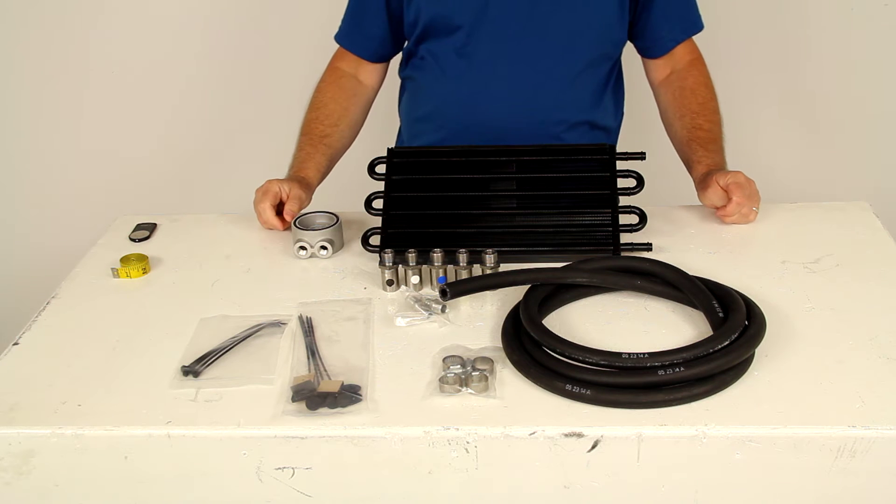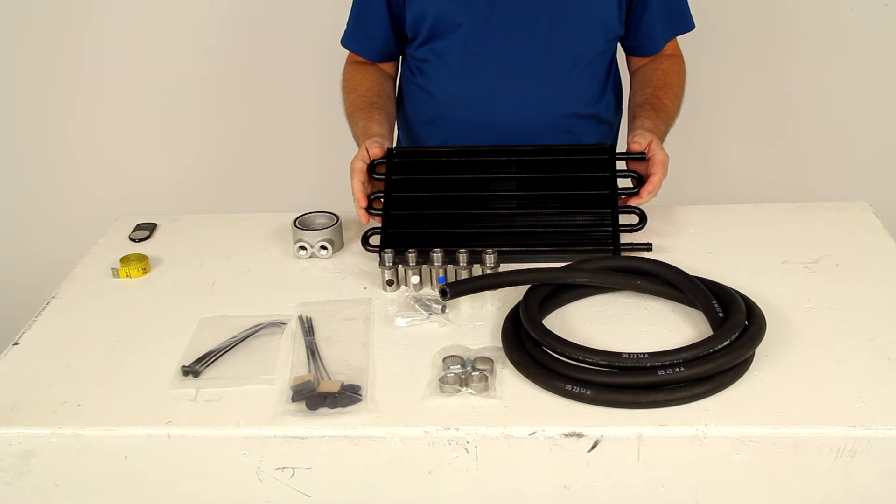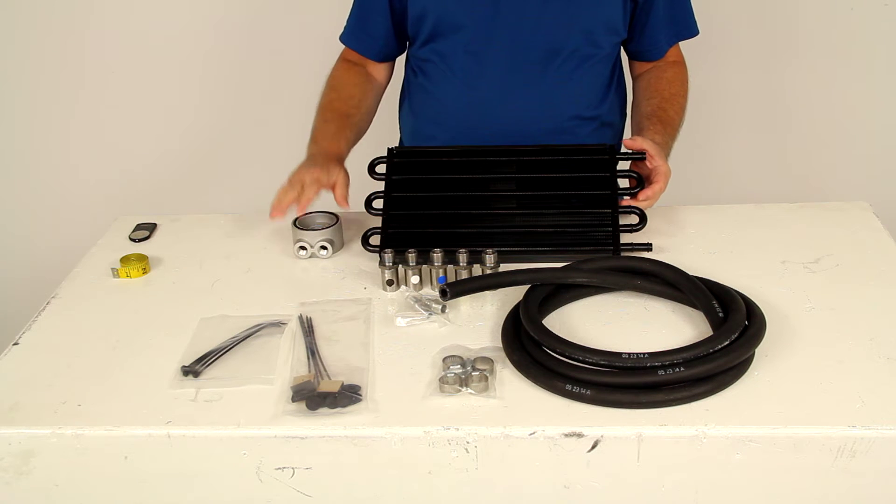Today we're going to review part number D15502. This is the Durali tube fin engine oil cooler kit with the sandwich adapter.